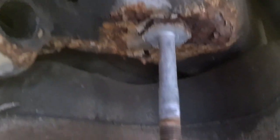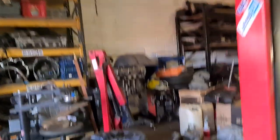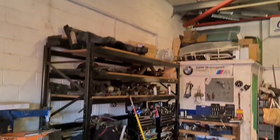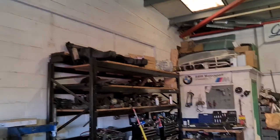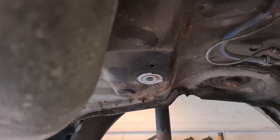Subframe is off and it's not too bad — seemed much worse than it is. So that's the old one; new one is on the shelf ready to go on. The fuel tank is off. Now it's just time to clean up the subframe mount points and weld in some subframe reinforcement plates.